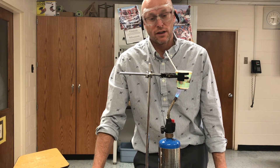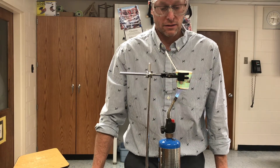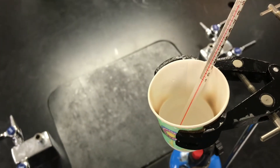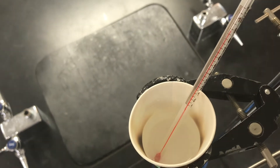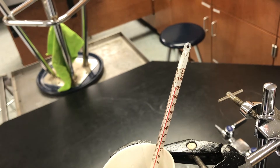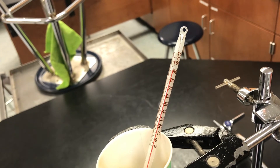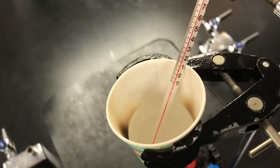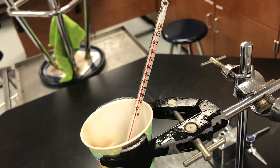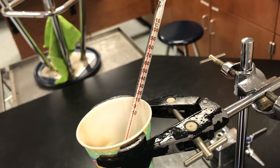We've got 75, 80. Let me get you a little bit closer. We're at 90, and a hundred would be the boiling point of water — and we're going to get there. We are almost there.